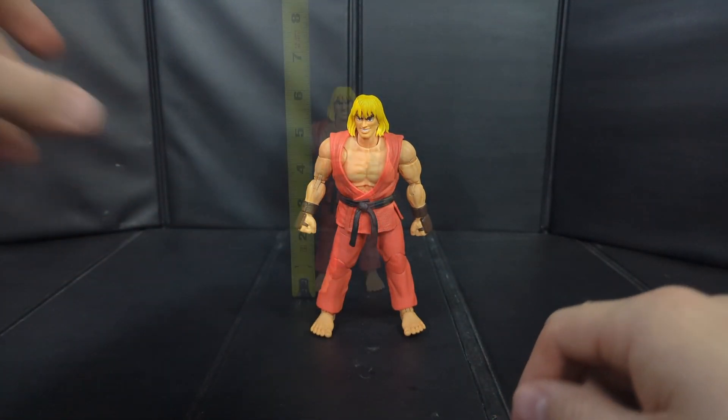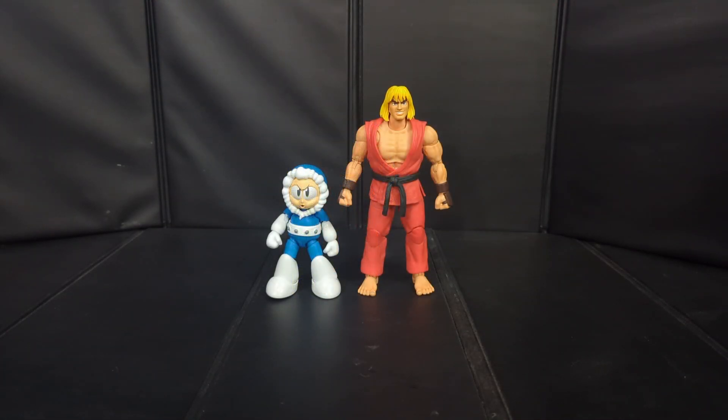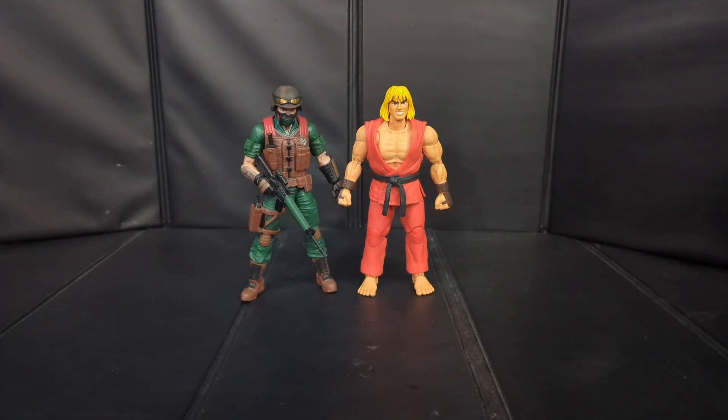Fairly well articulated — I think it's going to get you just about everything you're going to want out of it. Size-wise, Ken's coming in right about six and a quarter inches to the top of the head. Here he's standing next to my last Jaded Toys review, the Mega Man Ice Man, next to a Figuarts Chainsaw Man, and next to a G.I. Joe Classifieds figure.